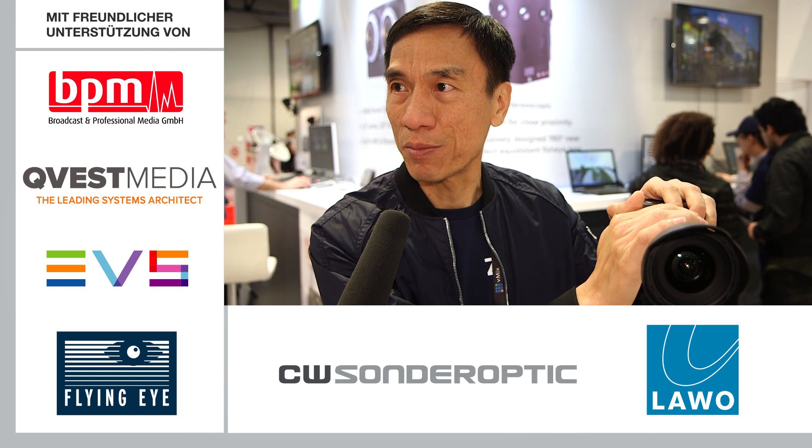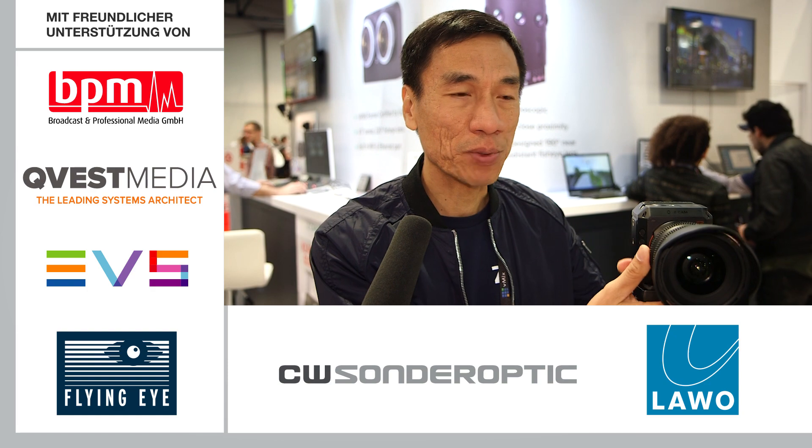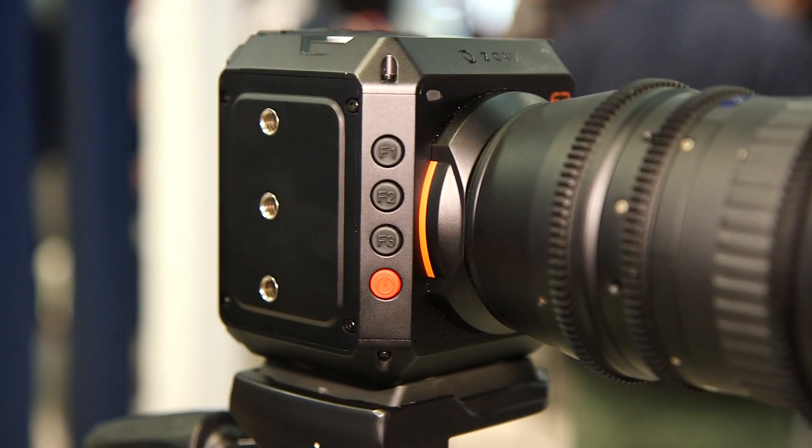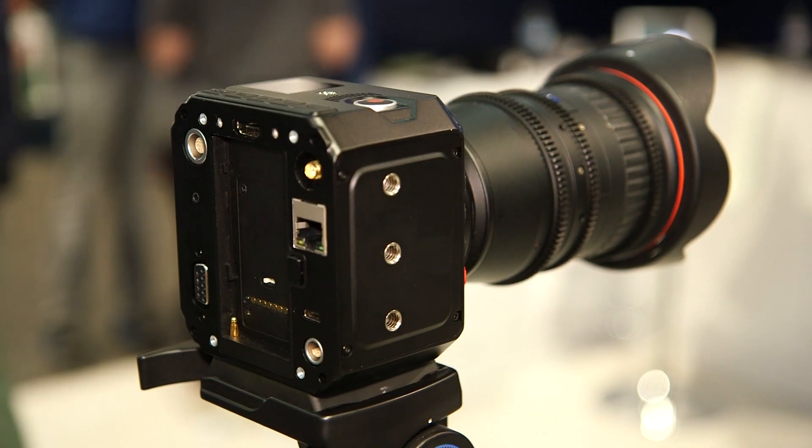One thing very important to know is this is not just a normal camera. This is a very intelligent and powerful camera. There is a deep learning engine built-in in this camera, and we will provide SDK to developers. I'm sure they will come up with a lot of very interesting applications leveraging on the deep learning engine.